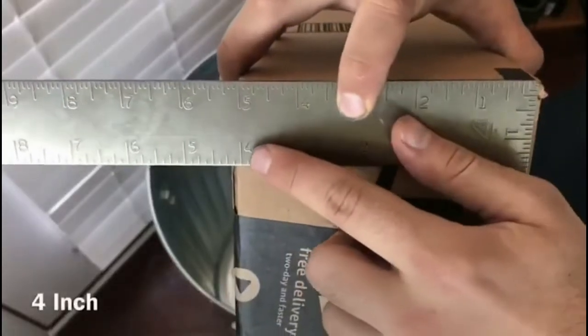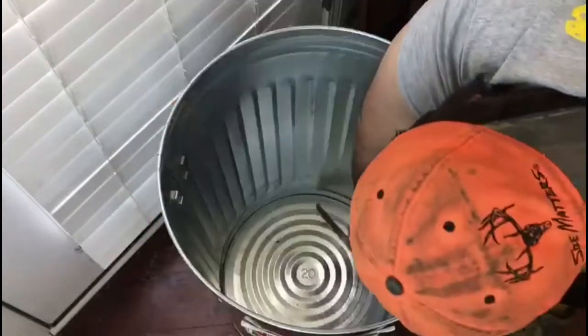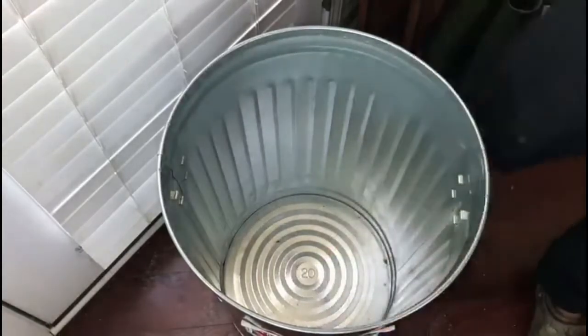I mark off for 4 inches because that's just about with the box, and I feel like that's going to give me a nice height and enough insulation on the bottom of the foundry so it doesn't burn up the ground or whatever it's on.